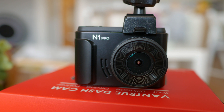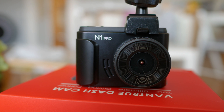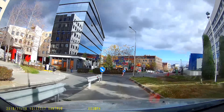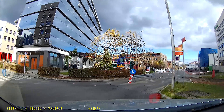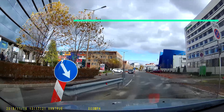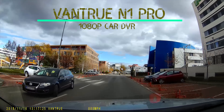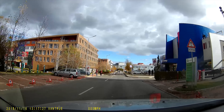What do we want from a dash camera? Good footage, seamless operation, easy to use functions, possibly parking monitoring — and this is all well covered by the Vantrue N1 Pro. Interested in seeing more? Let's go!